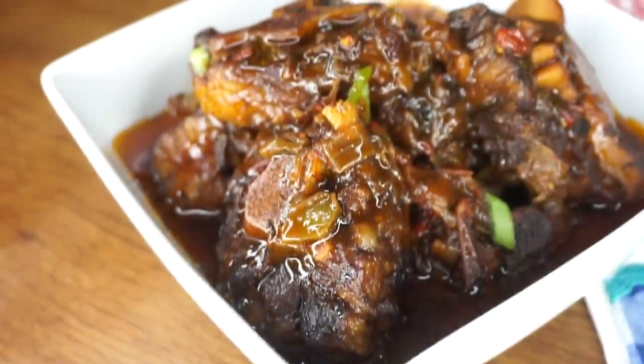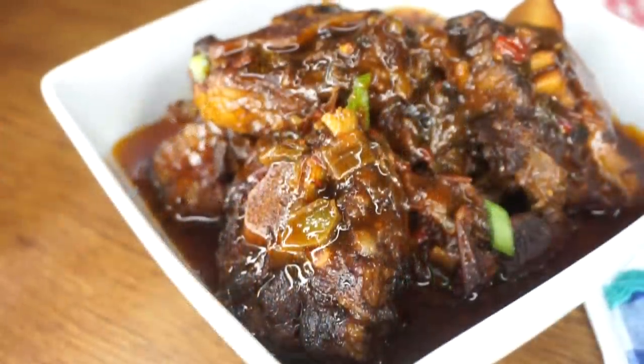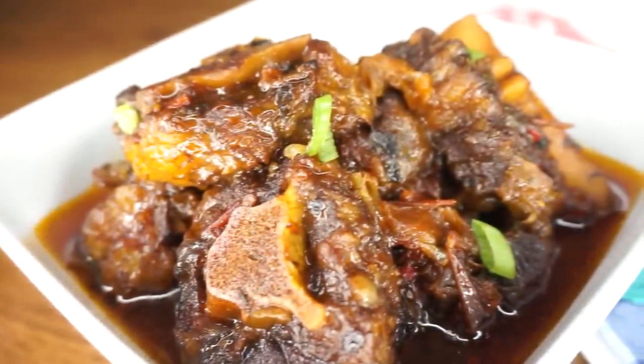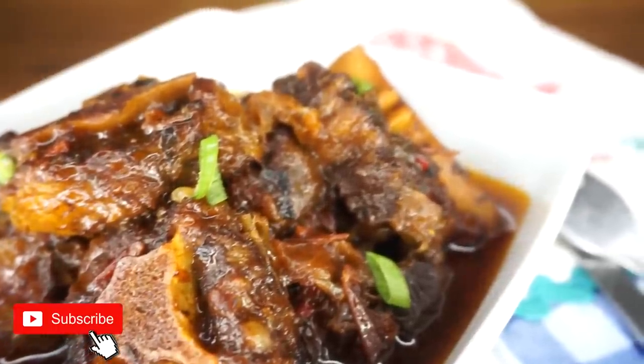Hey y'all, welcome back to another recipe! Today I will be showing you guys one of the best oxtail recipes. This one right here is made with love. After watching this recipe, I guarantee you will want to make it, so keep on watching. After seeing those beautiful pictures, if you haven't subscribed, please hit the subscribe button so you can see more recipes like this one. Also hit the bell — that's how you will know whenever I upload a brand new video. Without further ado, let's get started.